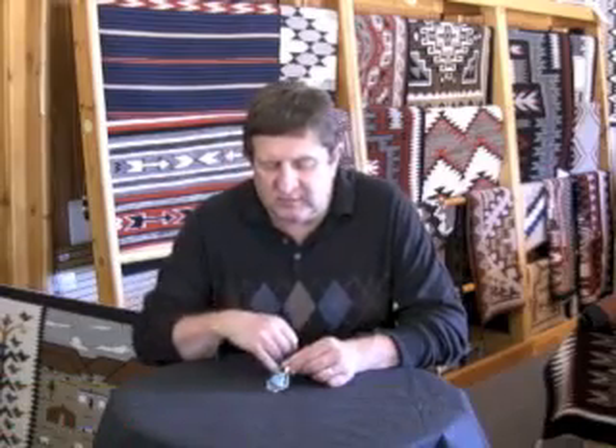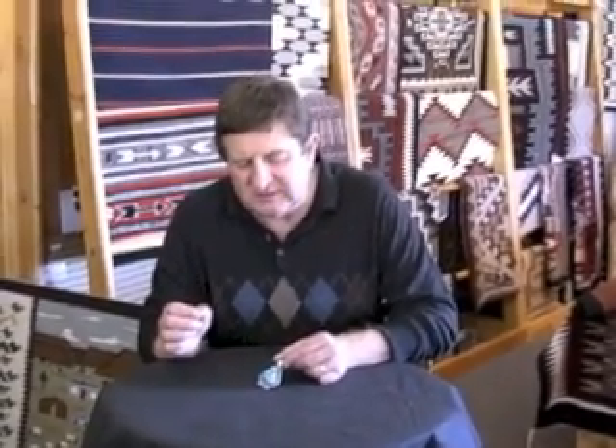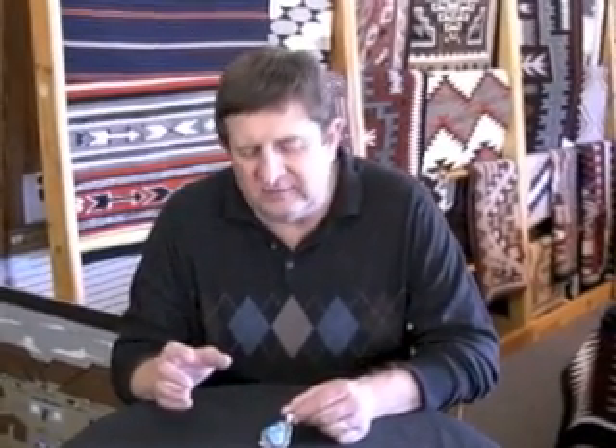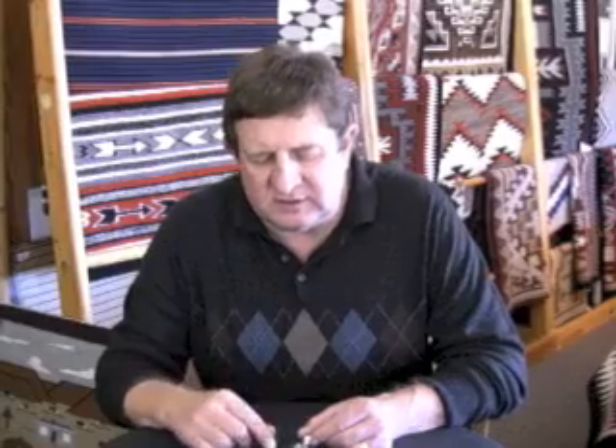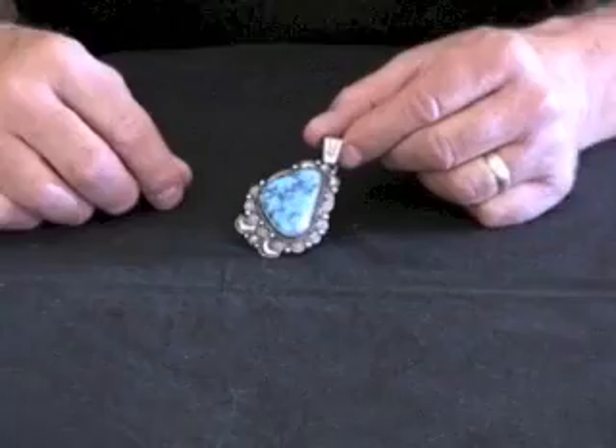This is a fun piece for us — we really like to get involved in the pieces. What we have here is a piece of high-grade natural sleeping beauty turquoise that was cut back in the 70s. It had so much character to it that we put it away. We were having our silversmiths produce a lot more turquoise at that time, and this was just such a neat piece that we put it back. I dug it out the other day and we thought it was really special.